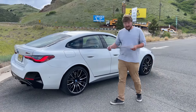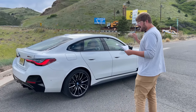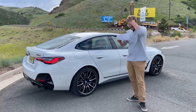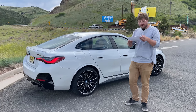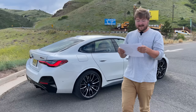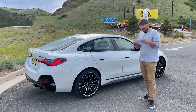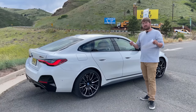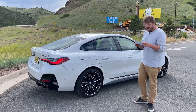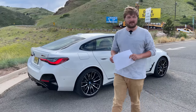That brings me to price: $65,900 base. This one has the high performance package with M technology package. What we're focused on is the Driver Assistance Pro package. The reason I have this piece of paper is how can you remember all of this? $1,700 gets you Extended Traffic Jam Assistant, which uses eye tracking, and it gives you Active Driving Assistant Pro — lane centering, capacitive steering wheel, and all that stuff.